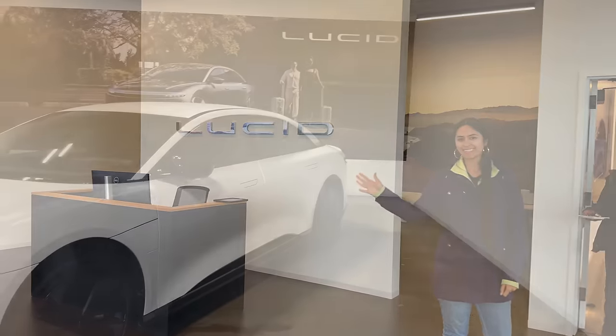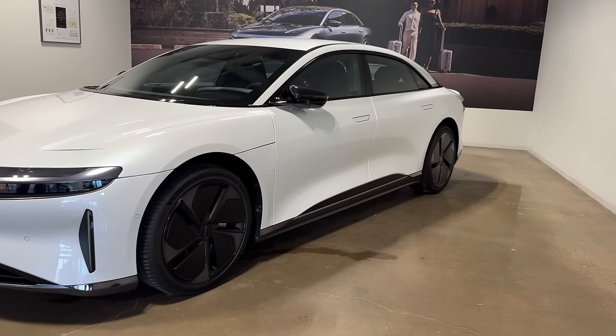We found out there was a Lucid store opening up nearby, so we wanted to check it out and get to know the Lucid Air a bit more in person.